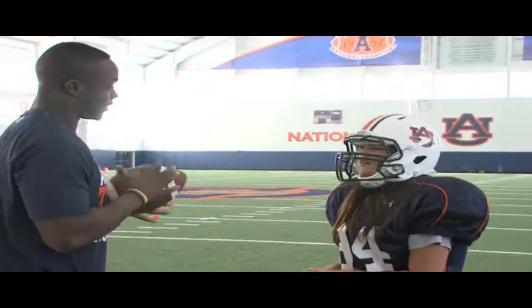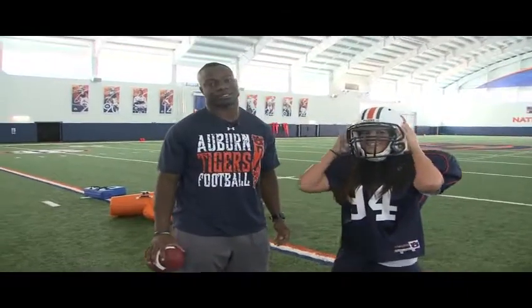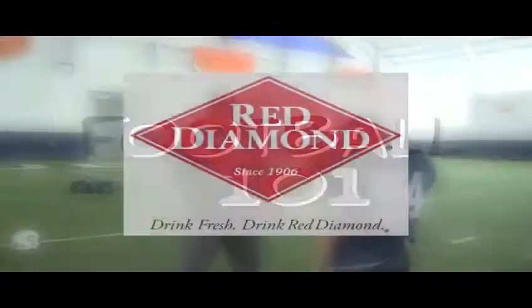I'm kind of tired. I think that's it for this week's episode of Football 101. Thanks for joining us, Auburn fans, and War Eagle! This has been Football 101, brought to you by Red Diamond.